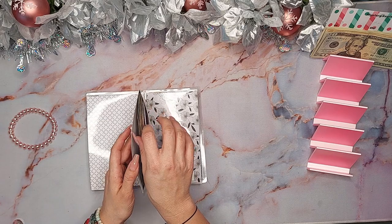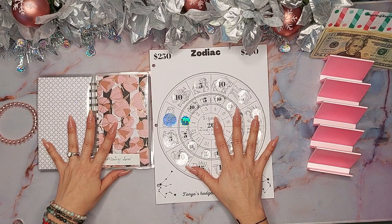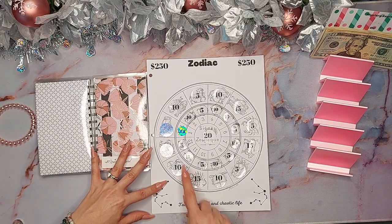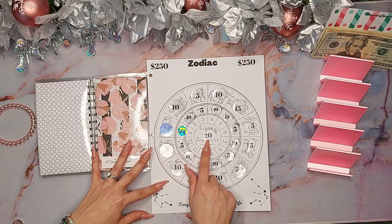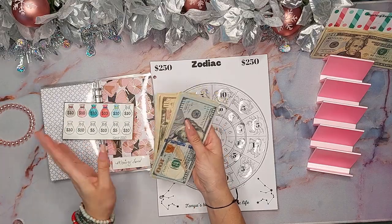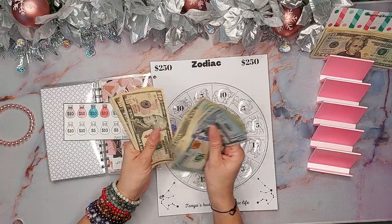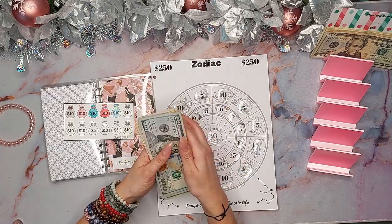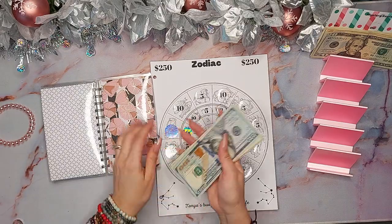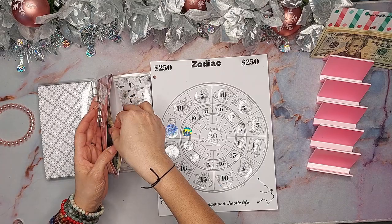I also took care of the $250 Zodiac scratcher from Tanya's Budget and Chaotic Life. I did this one, this one, and this one — a total of $30 added. In here I now have 100, 120, 140, 160, 180, 200, 220, 230, 240, 250, 260, 265, 270 — $270 is what I have in there. There's also a little extra slot where I can throw in something here and there.